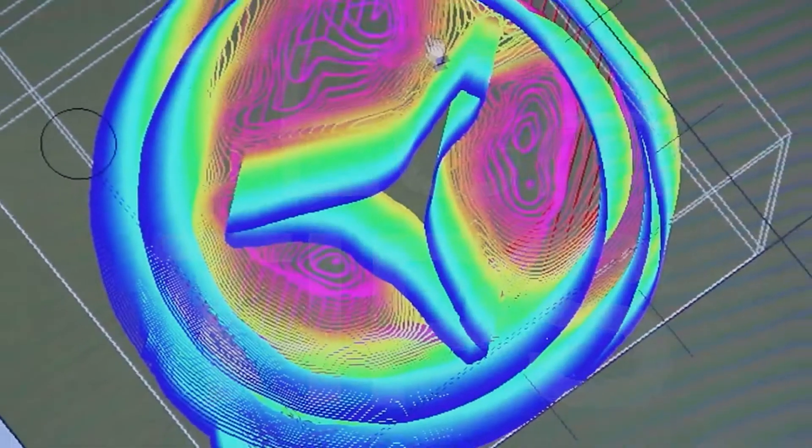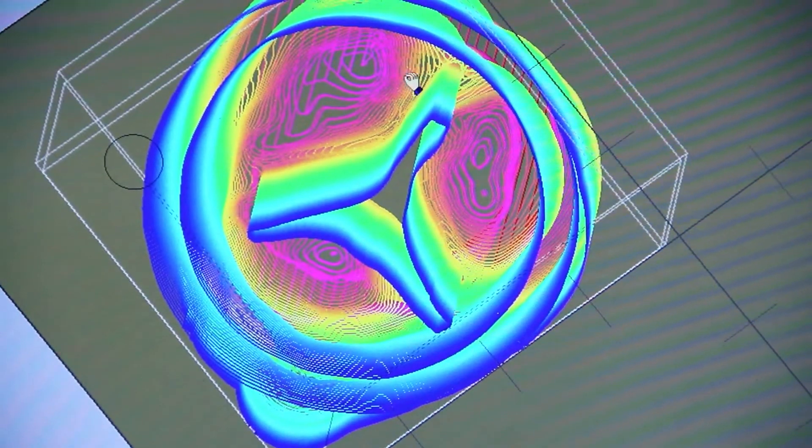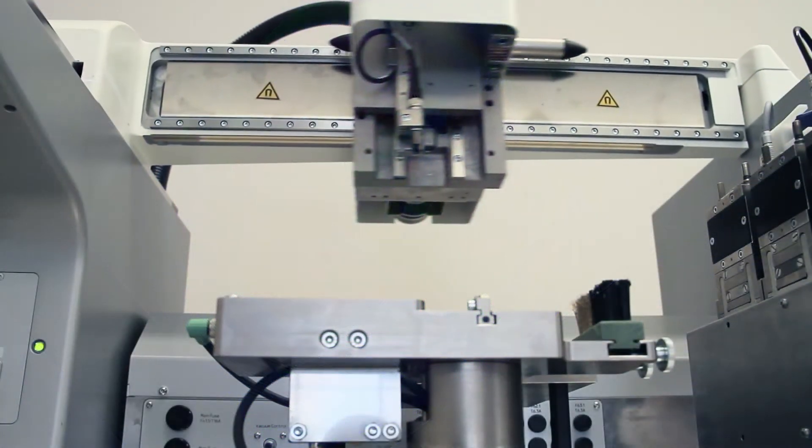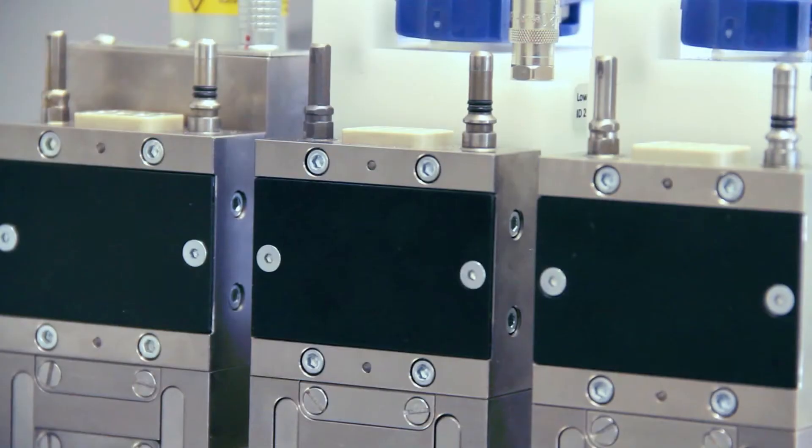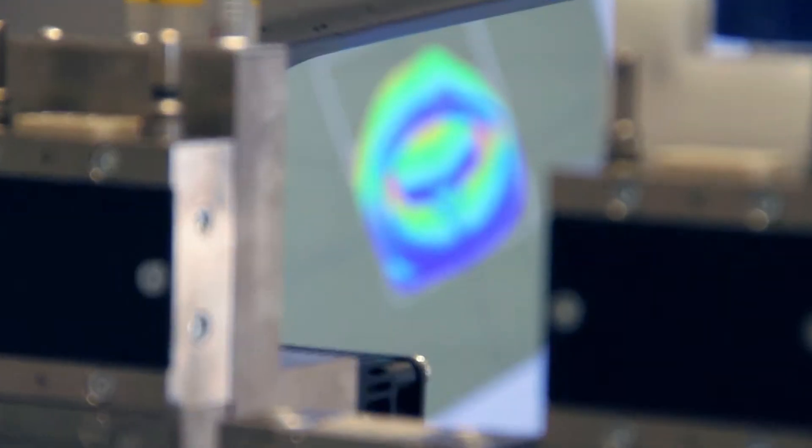Today, we will be constructing aorta leaflet valves with EnvisionTech's 3D BioPlotter. After loading your support material and your scaffold material, we are ready to print.